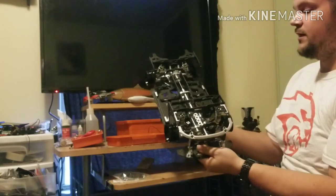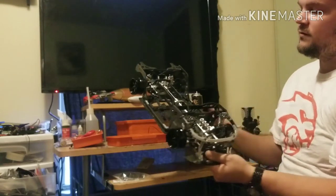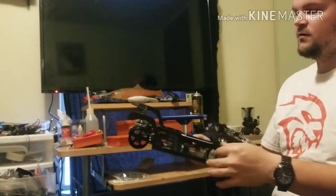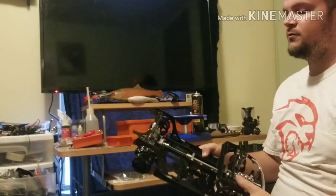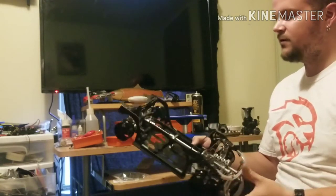Then you start attaching the entire large section to the front and then you put these braces on — these vertical braces, and then these right here, and then this back here: the shock tower and the body posts, the body mounts for the body posts. I'll personally be running a shell setup.